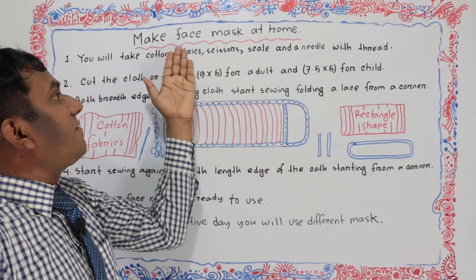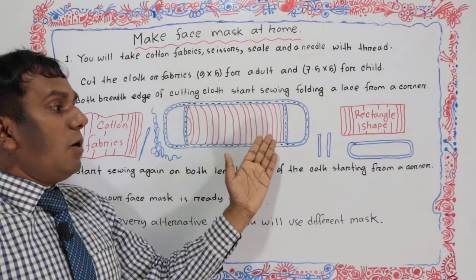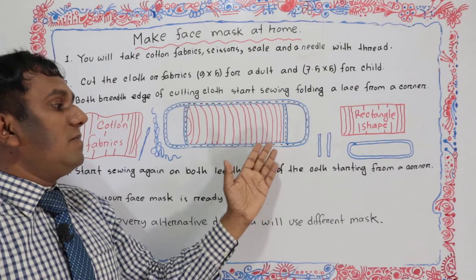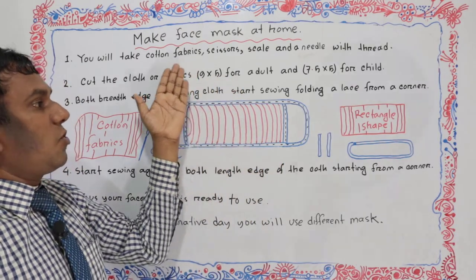Here I've written 'make face mask at home.' I will give the procedure on how to make a mask at your home. This procedure is written here. Now let's start to learn.